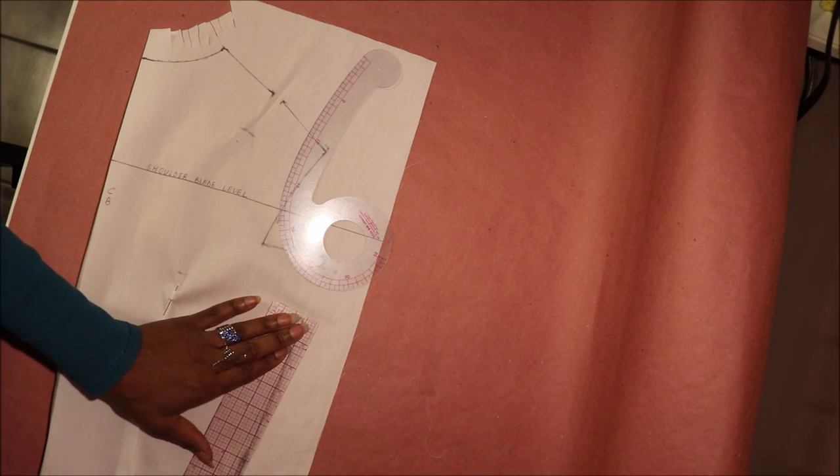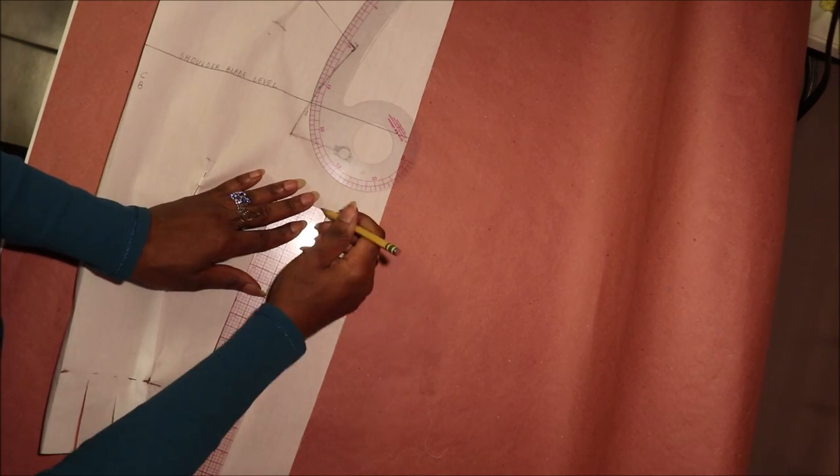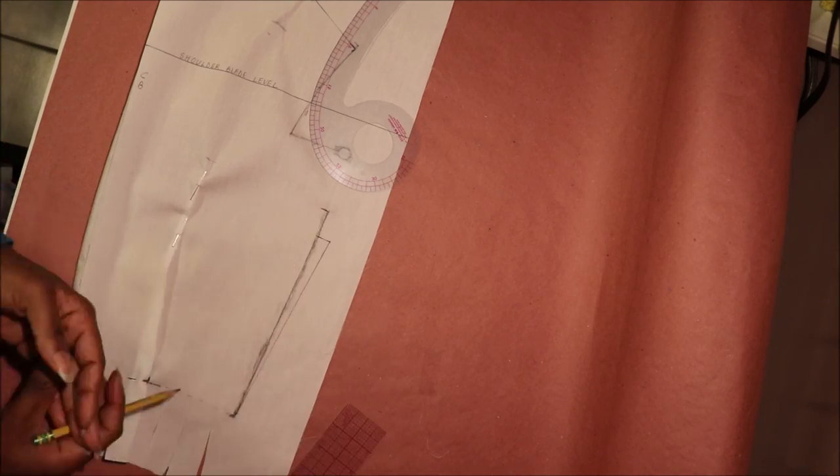Your truing could be done two ways: one, directly onto your draped muslin, and two, after transferring your draping onto paper.